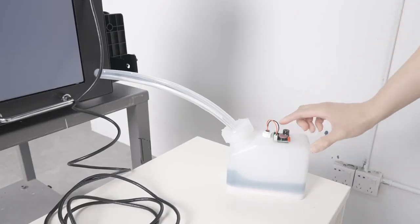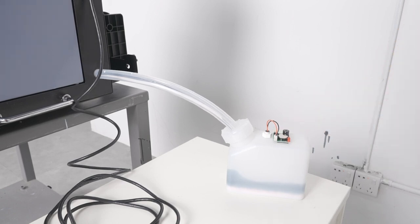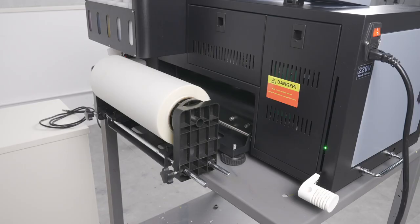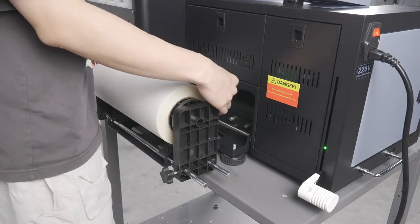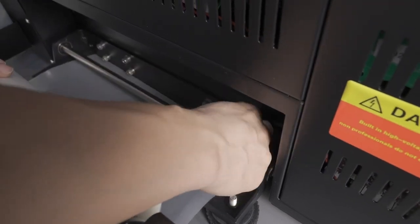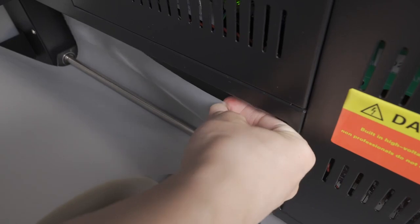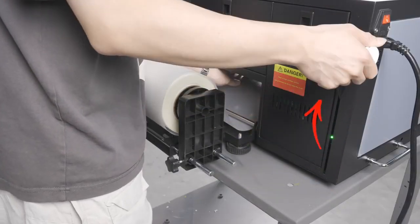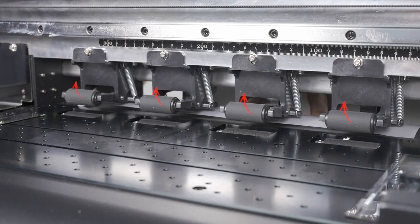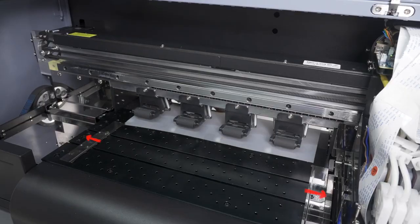Next, head over to the waste tank and press this button to turn on the waste ink container alarm system — this will help notify you when the waste ink container needs to be emptied. Now head over to the back of the printer, pull some extra film from the media roll, and route the film under this bar before inserting it through the printer. Lift this handle in order to lift the media rollers, allowing for the media to move through the printer. Make sure to have these media guides pushed away to the sides so that they are not in the way.